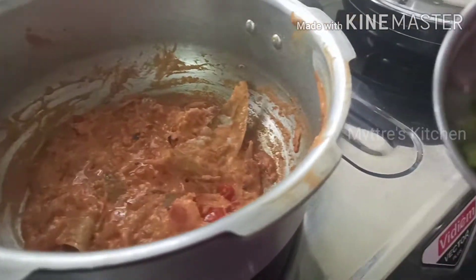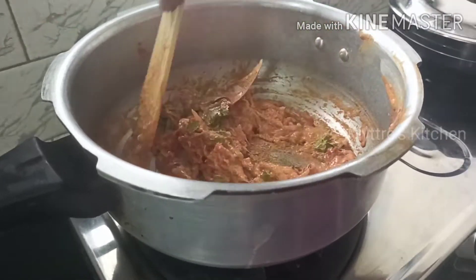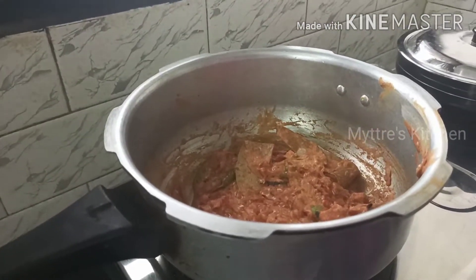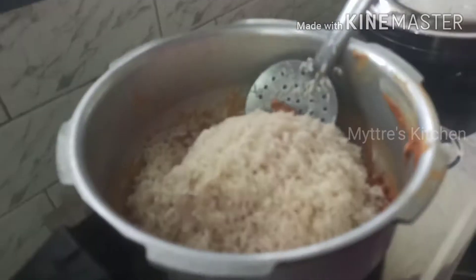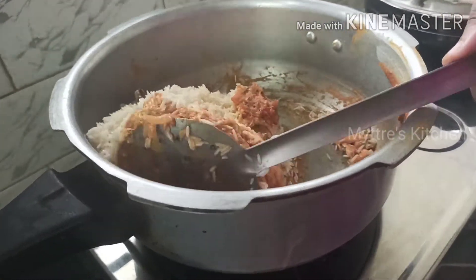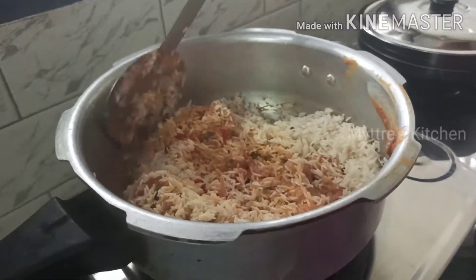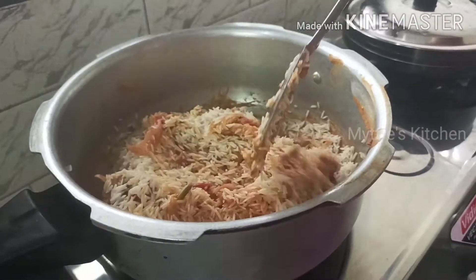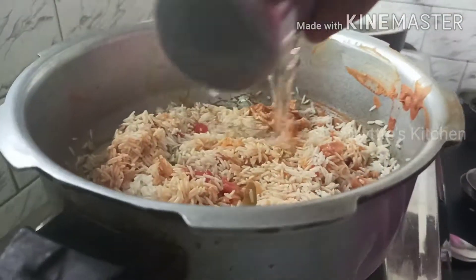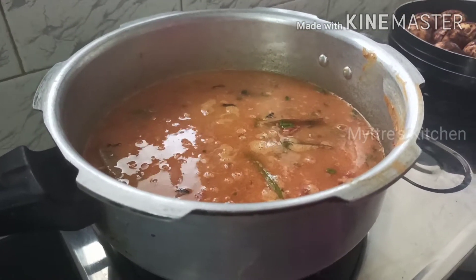The oil is coming out from the masala — it's ready. Add half a cup of coriander leaves and mix gently. Next, add the soaked basmati rice (500 grams, soaked for 30 minutes) into the masala and mix gently so the rice does not break. For 500 grams of rice, add 750 ml of water and pressure cook on medium flame for two whistles. The water and basmati rice are in — now we are going to add the fried eggs into it.